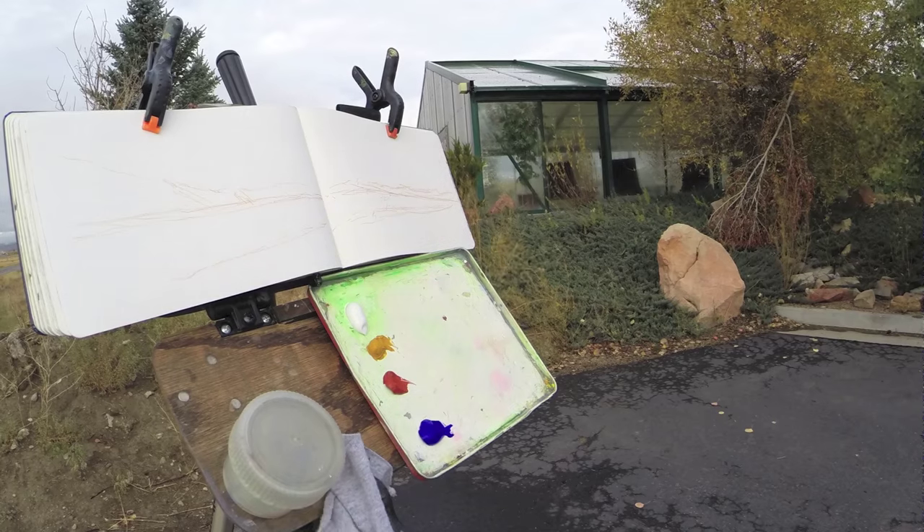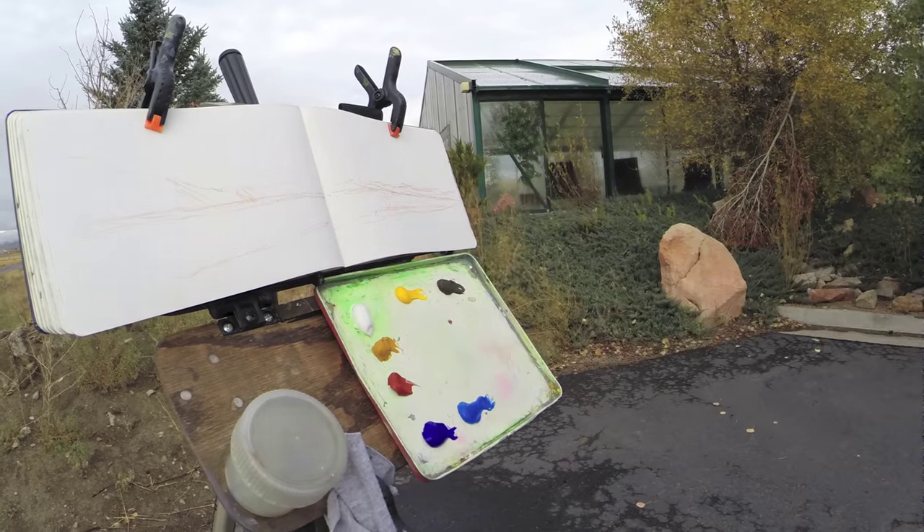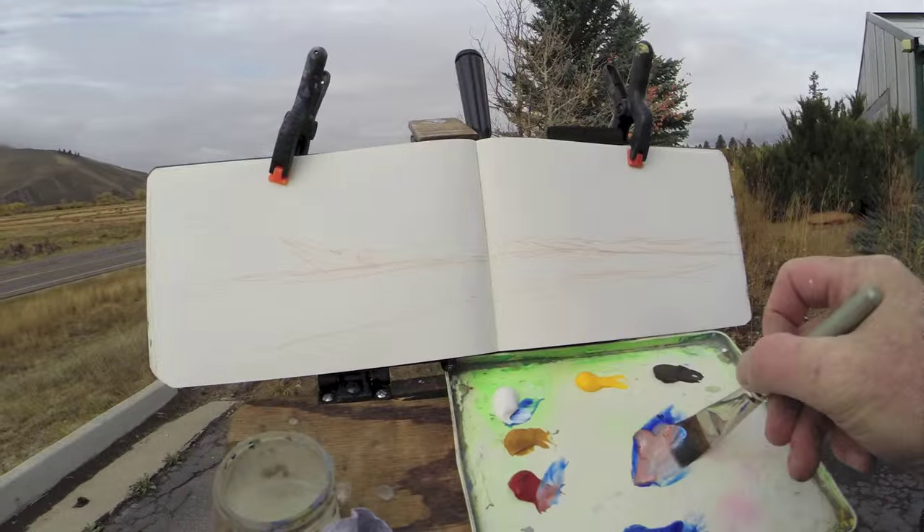Then I squeeze out white, yellow ochre, light red, ultramarine, cobalt, cadmium yellow, and raw umber.